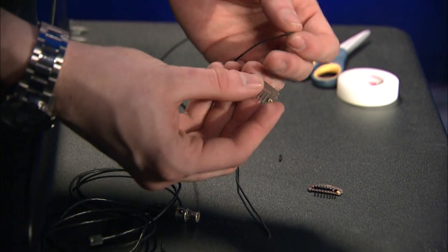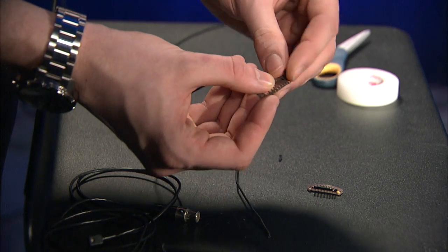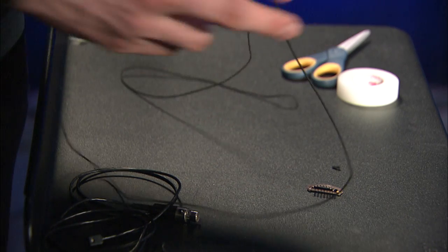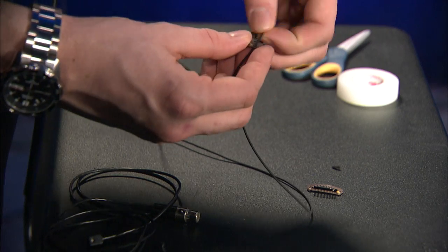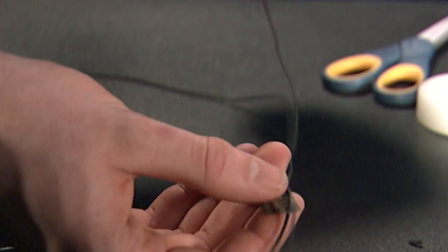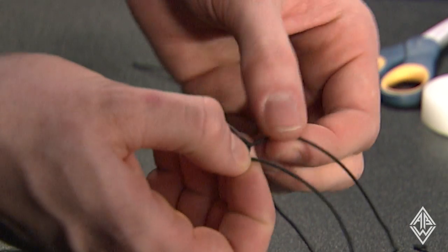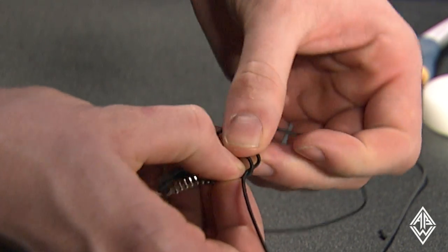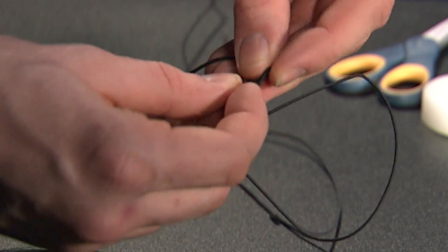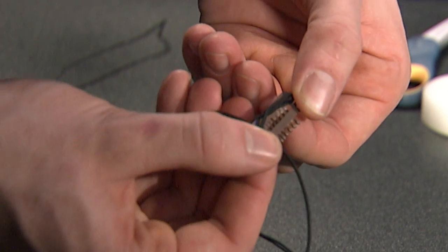Now what you want to do is basically make a loop over the top of the wig clip. On the side of the wig clip here you have these couple of holes. You want to go through the back hole, feed it up through. Take the other side, feed it up through. So you end up with a loop just like this. Now what we're going to do is take the black elastic and come through the loop to basically create a twist in the wig clip. Then we're going to move it over to this side and tie a knot in the elastic to secure it, and then bring it back over.